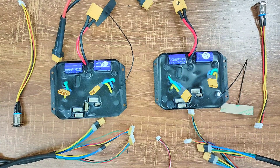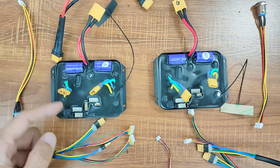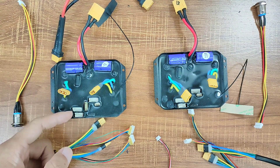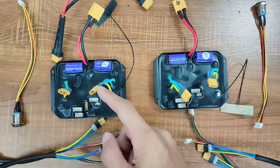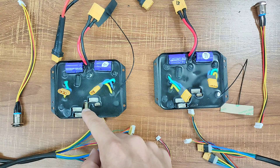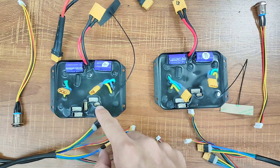Now let's connect all the components to the ESC. The biggest connector is for the battery. This port down here is for the power button. These two connectors are for the wires of one motor and these two are for the other motor. The port in the middle is for the battery indicator and the smallest one is for the LED motor. The same goes for the other ESC.